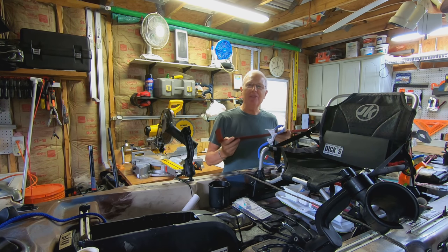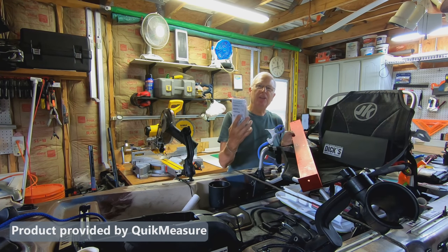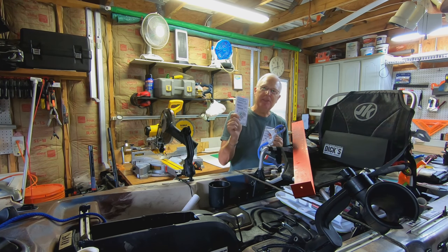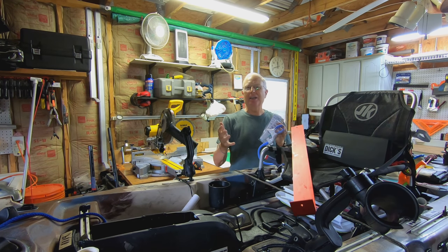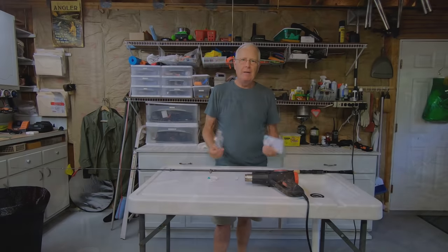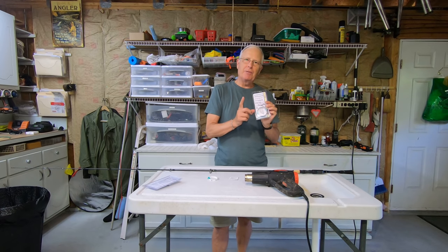I think I have a way to get rid of this bump board, and it all comes from the guys at Quick Measure Pro. I'm going to try and replace this with Quick Measure Pro decals that can go either on the kayak or on my fishing rod. They have accurate, detailed measurements that should satisfy even a picky person like myself.